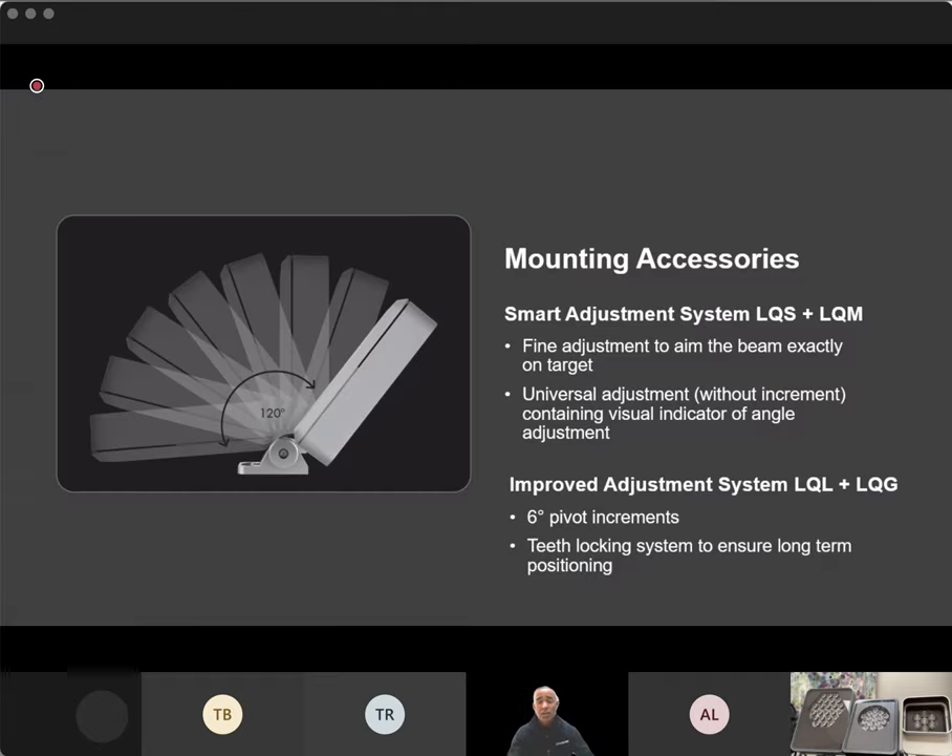For mounting accessories: on the small and medium, we have universal adjustment up to 120 degrees. When you're dealing with really tight angles — those four-degree and six-degree beam angles — you really want to train that light exactly where you want it, so we made sure to have the right adjustability on site. For the larger fixtures, the large and the grande, we have six-degree pivot increments on a tooth system.